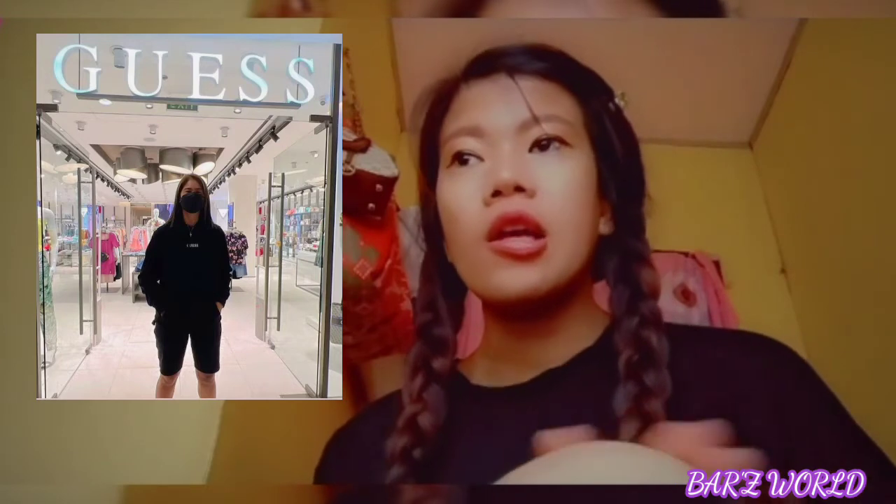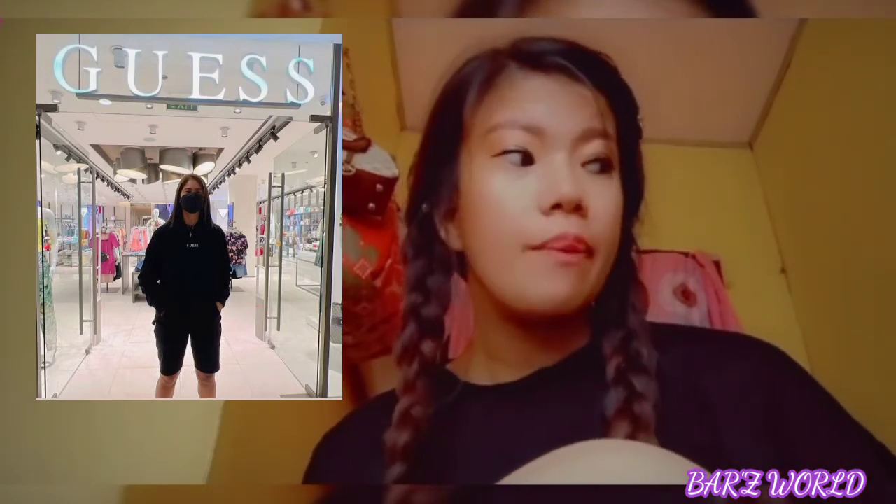The second outfit I'm imitating is this one. She's wearing a jacket and then either shorts or black pedal pants. Let's see if my outfit matches hers.